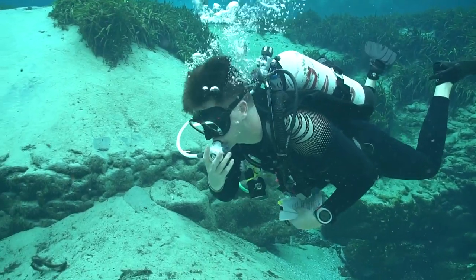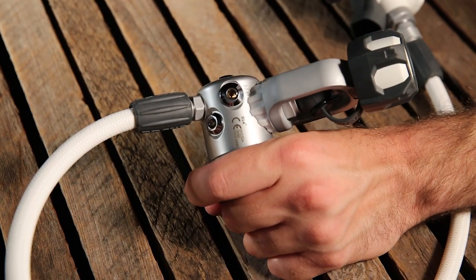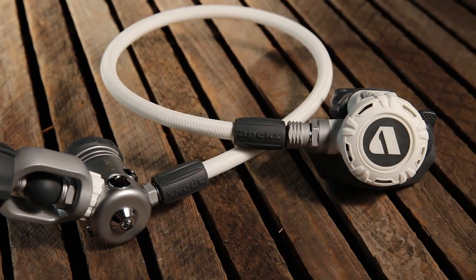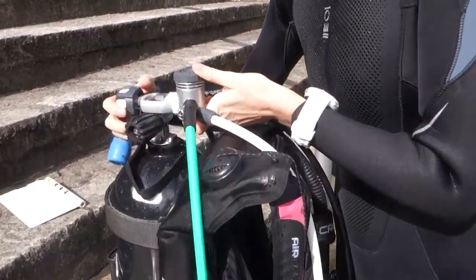One of test divers' few complaints in last year's test of the original XL4 was the lack of a second high pressure port, a feature we're glad to see on the new XL4 Plus. Otherwise, aside from the new all-white color scheme, the Plus has all the attributes that made the original XL4 a winner.